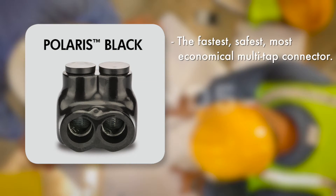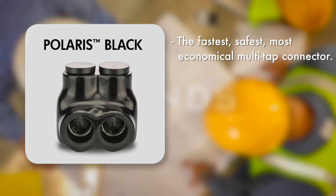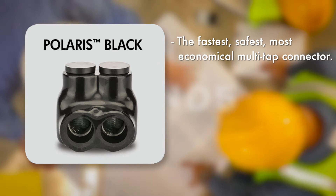Polaris Black — the fastest, safest, most economical multi-tap connector available — provides a professional, serviceable connection every time.